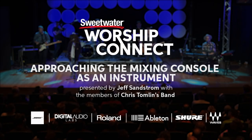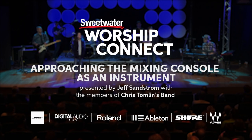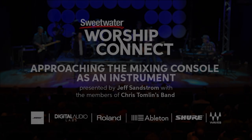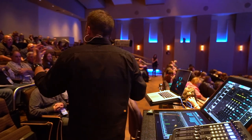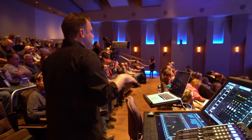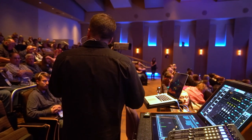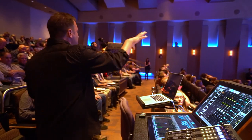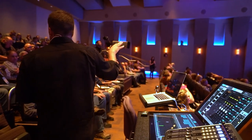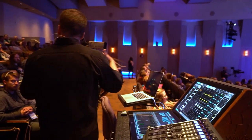During that rehearsal part, it's my chance to rehearse what I know are going to be the hooks, the fader moves that I'm going to need to make, being on the lookout for — in that guitar lick, especially in the bridge — that signature thing at the end of each of the four bars in the bridge. I know that Daniel's playing that every time, so I've got my fingers on those faders. I'm ready for those rides. I'm rehearsing those things.